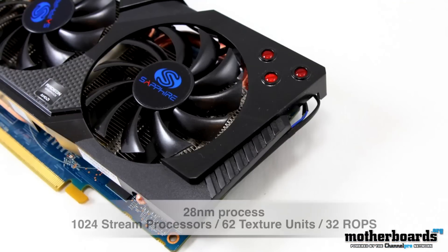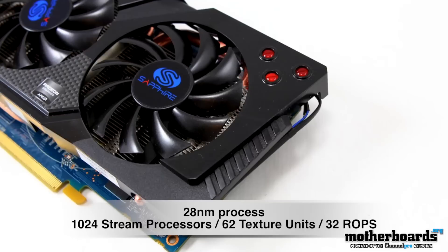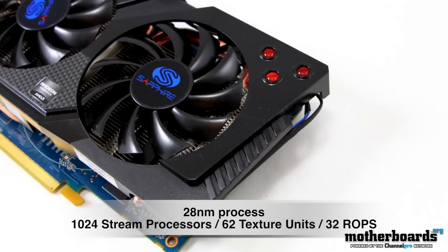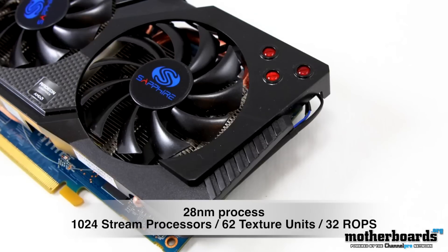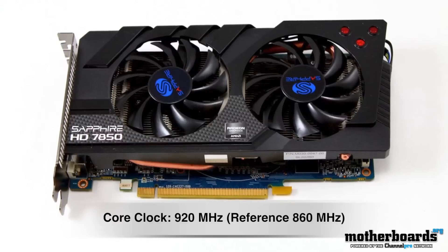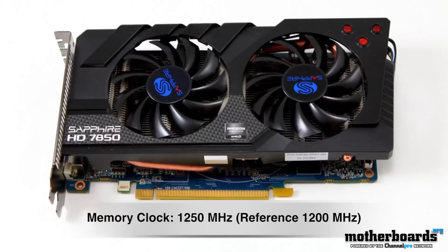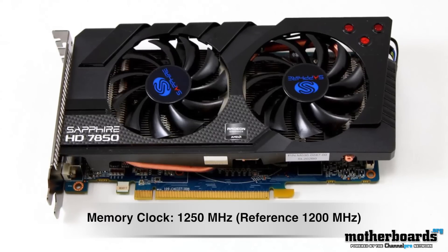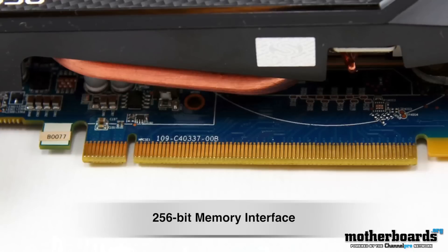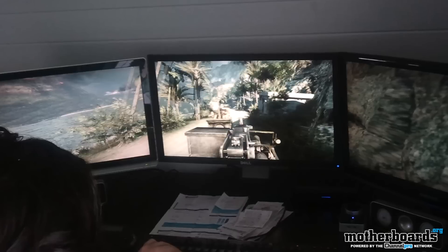All these new cards are built in the new 28 nanometer process — that is the big thing about these cards, and beating NVIDIA to market was the big hoopla about this entire launch. Now this card is overclocked, but it also has 1024 stream processors, 64 texture units, and 32 ROPs. The core clock is 920 megahertz — the reference is 860. The memory clock reference is 1200 and this card is clocked at 1250 megahertz. One of the big things I like about this card is the 256-bit memory interface, which is going to help a lot when you're using high resolutions and dual display monitors.